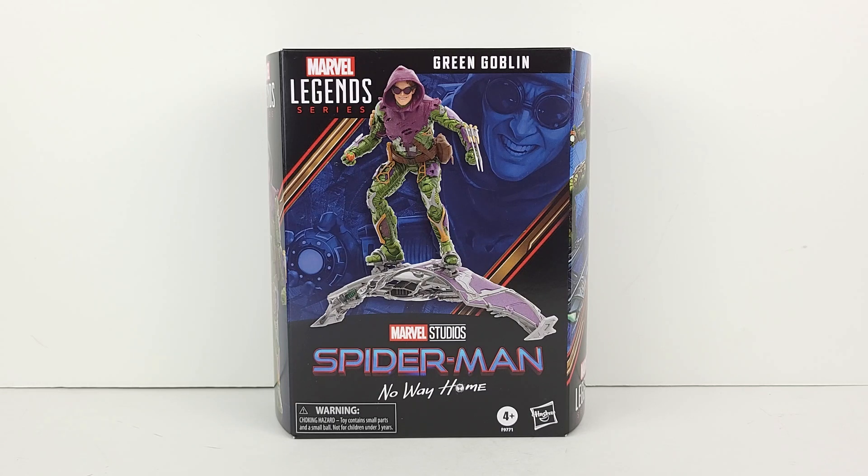As we all know, the Green Goblin is one of Spider-Man's most dangerous and formidable foes. Willem Dafoe reprised his role as the iconic villain in No Way Home, which I was glad to see, as his performance essentially embodies the essence of the villain. Spider-Man No Way Home is, in my opinion, one of the best Spider-Man movies, as it has just about everything. I am just very happy that this amazing movie is getting new figures, as they all look phenomenal.